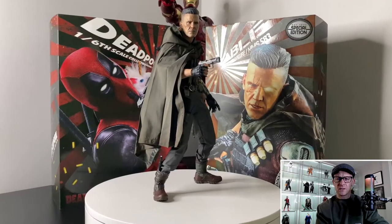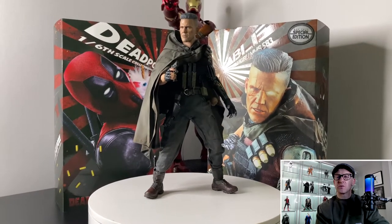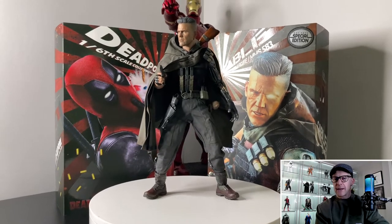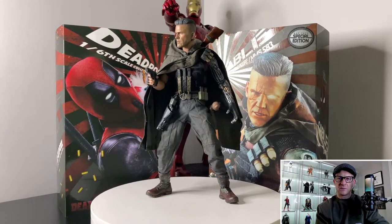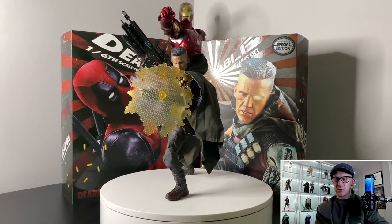The second pose has him holding just the pistol with the BFG on his back — a very very simple pose. I prefer the first one; that's my go-to. But I actually really like this one as well. The first one, him holding the BFG, is the way to go. Also note how this covers up the unsightly joint on the right elbow.